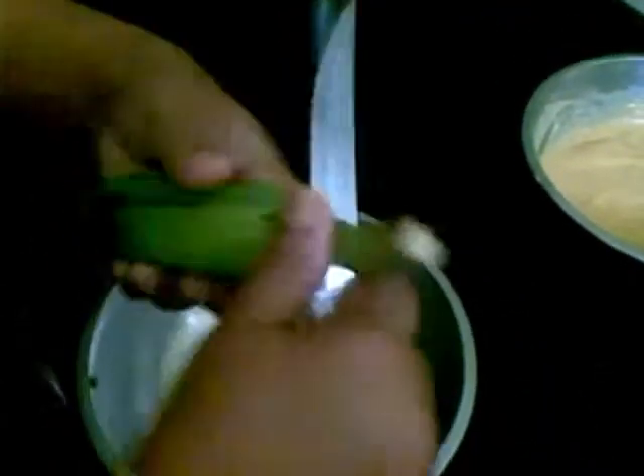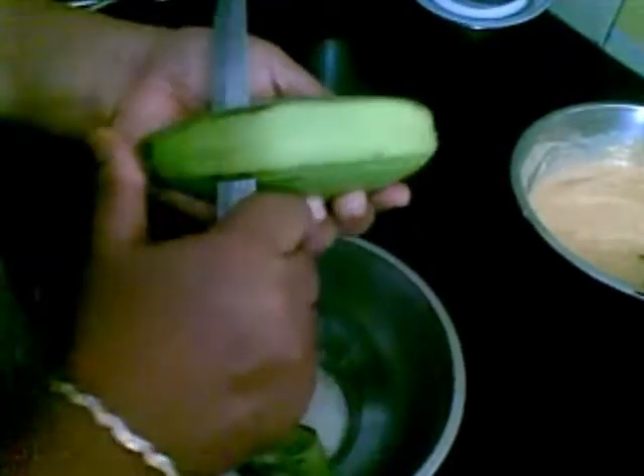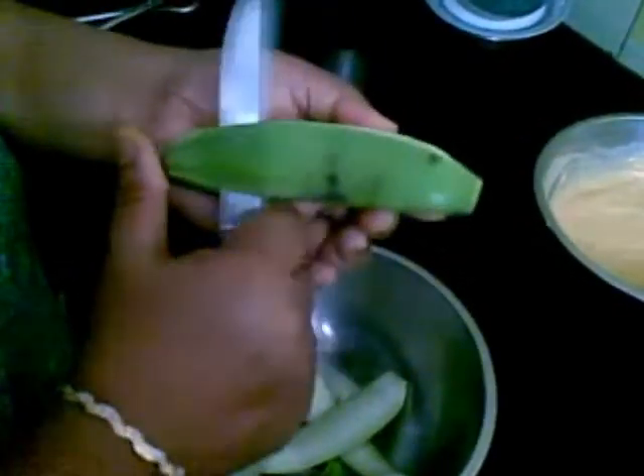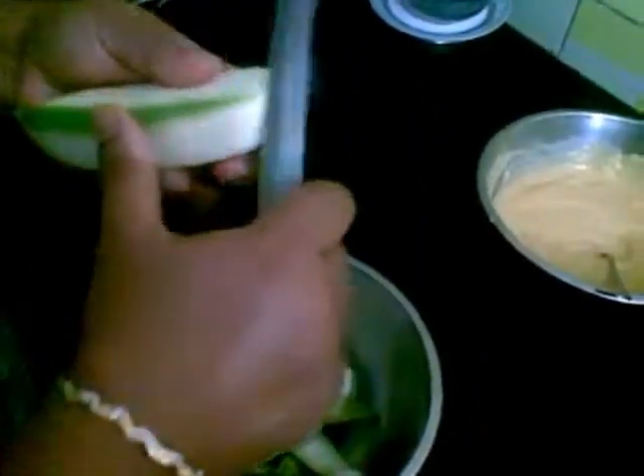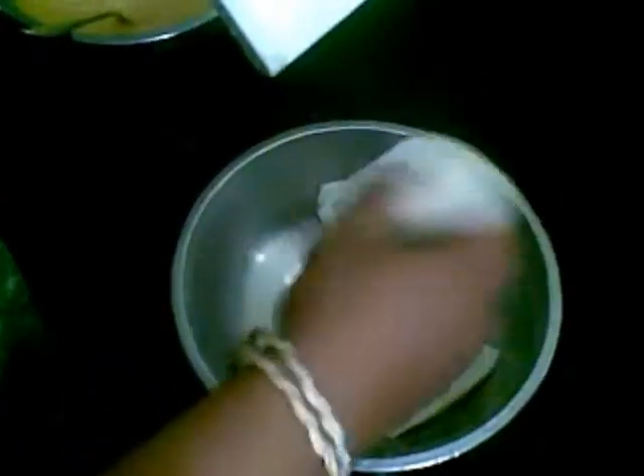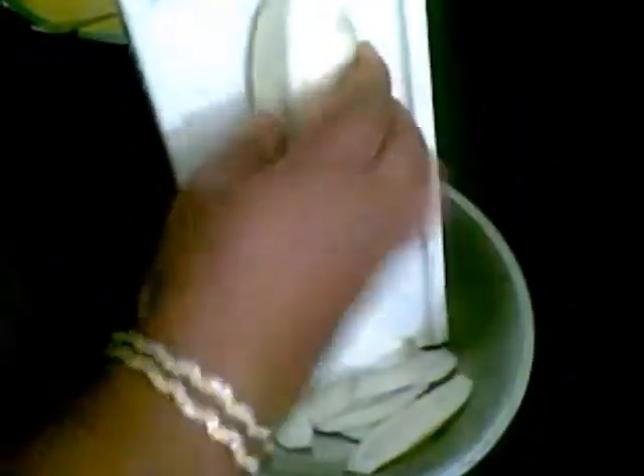Now I will peel off the skin of the banana — the white portion should be visible. And now cut it into thin long slices. This way. So the banana slices are ready.